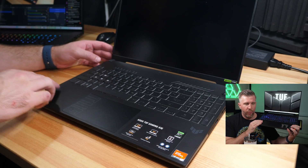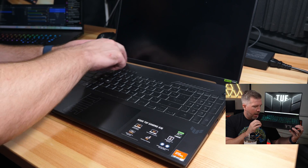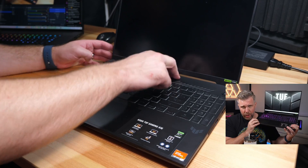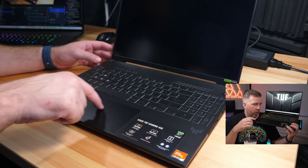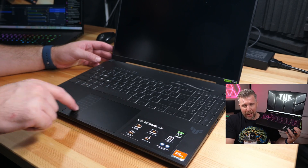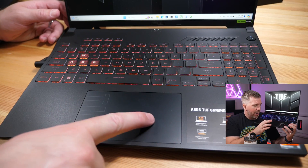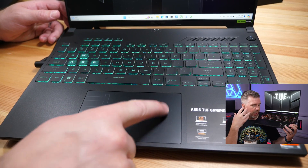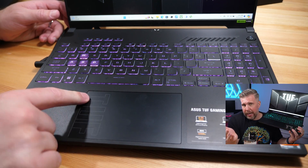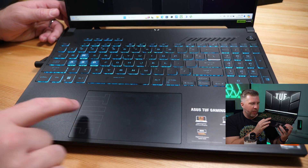The chassis itself is very rigid in our bend test with not much flex. Honestly, the touchpad is the flexiest part of the system. The trackpad appears to be glass — it feels smooth, it's large, and it clicks okay. The main issue, if there is one, is that it's softer and more bendy than your average trackpad.